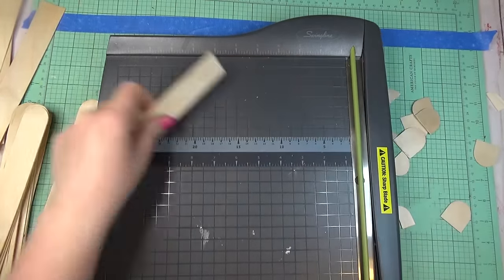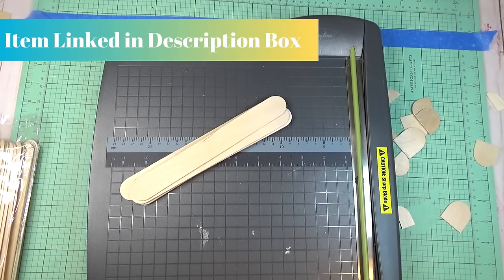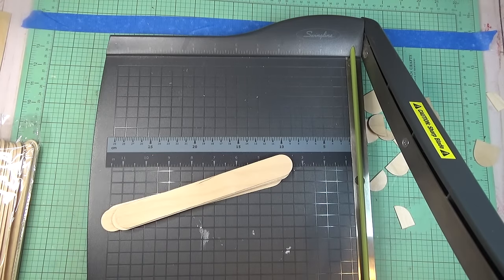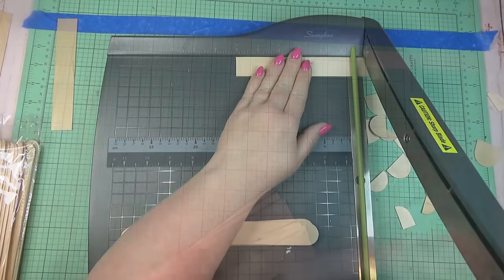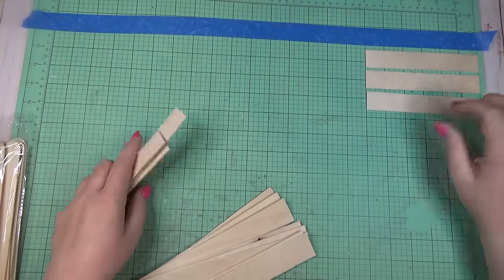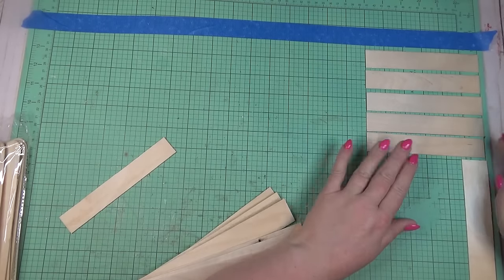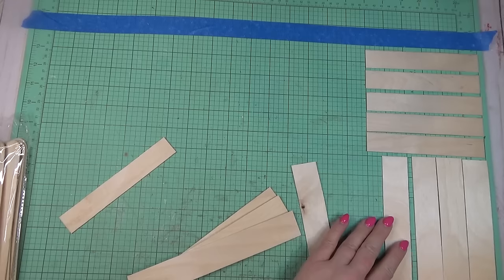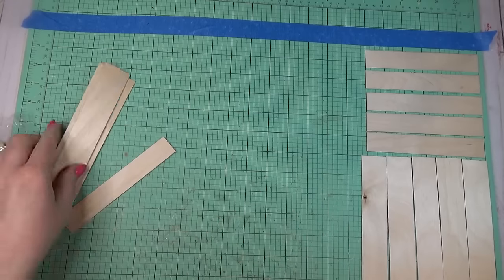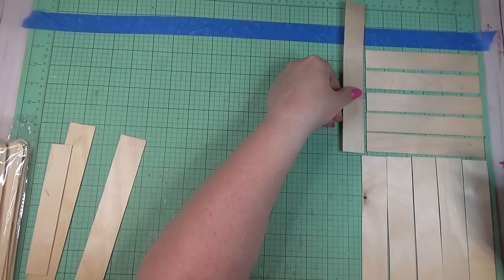I laid out my cutting mat and placed a piece of blue tape to mark the width of my frame as a guide. I started with the giant craft sticks — I always use my paper trimmer for cutting craft sticks because it gives the most even cut. I can't give you many measurements because it depends on your frame size, but I started laying craft sticks down on the taped-out surface to figure out how many I'd need to cut.